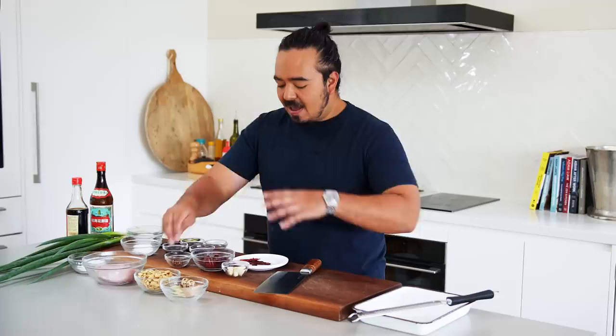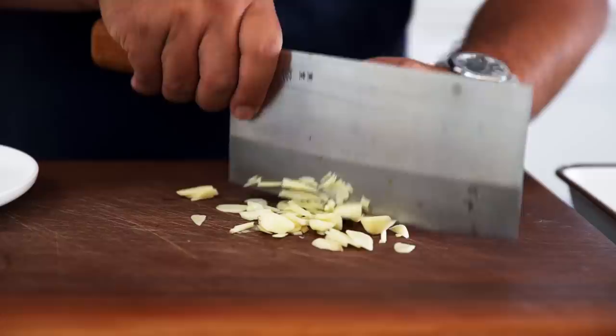It's pretty similar to the cashew nut chicken in terms of ingredients. We have a sauce that we've made and some chicken that gets slightly marinated. We have dried chilli instead of capsicum and peanuts instead of cashews. But the rest of the aromatics are fairly similar — there's some onion, garlic and ginger which I'll just cut up now.